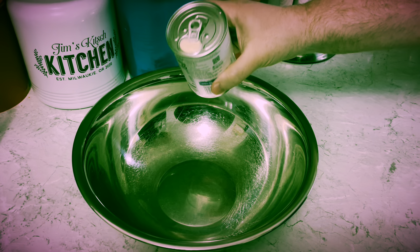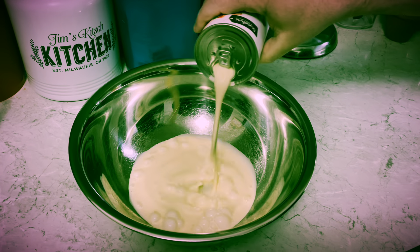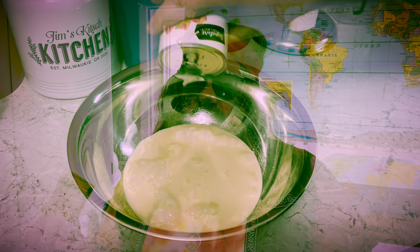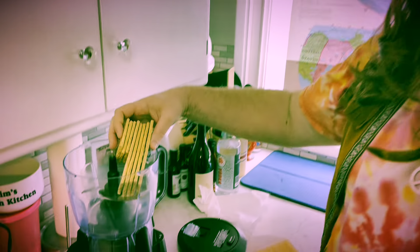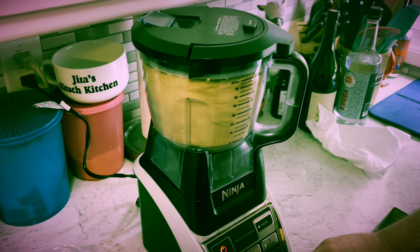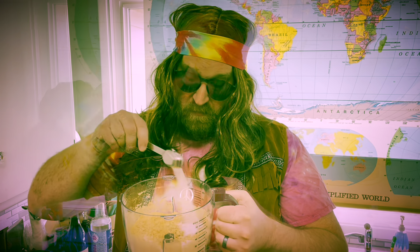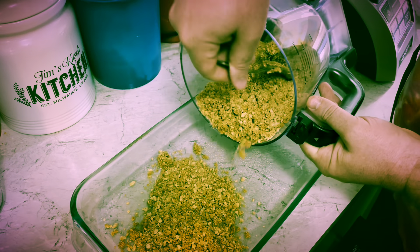I need a can of evaporated milk that I'm pouring into a metal bowl. I'll be sticking this bowl right into the freezer for about an hour. Time to make a crust — I need to crush about 20 graham crackers. For that I add about a tablespoon of sugar and a stick of melted butter. Mix and press into the bottom of a baking dish.